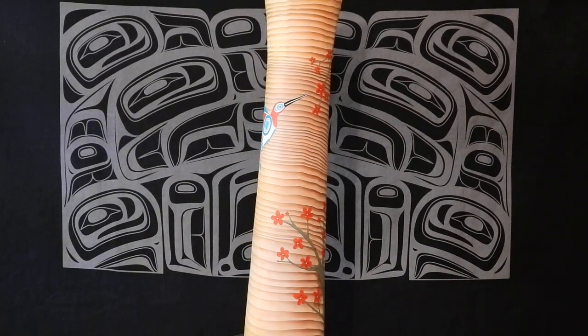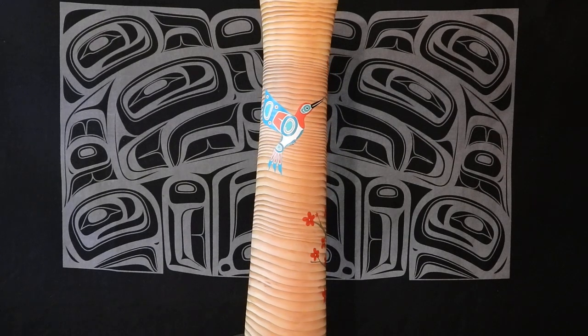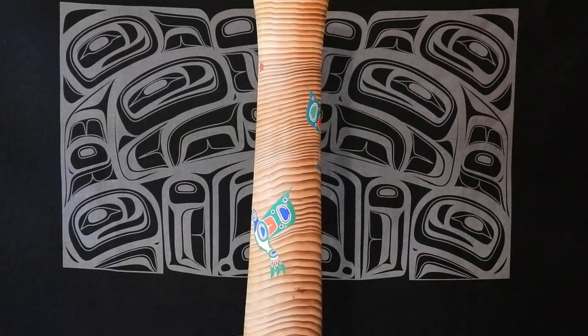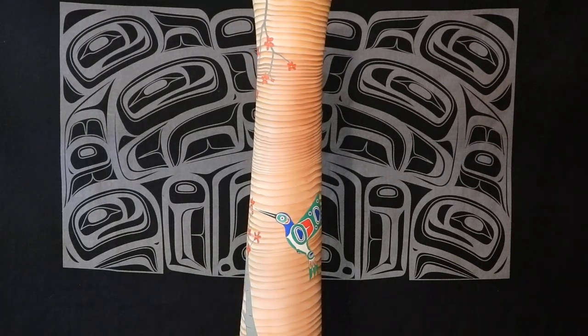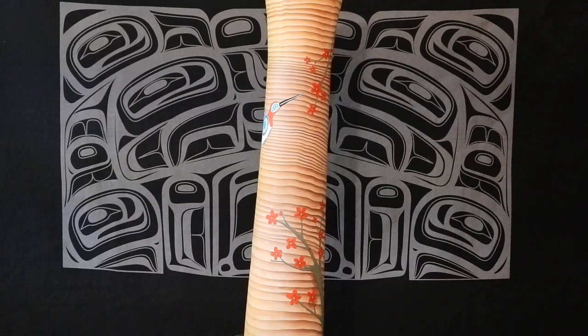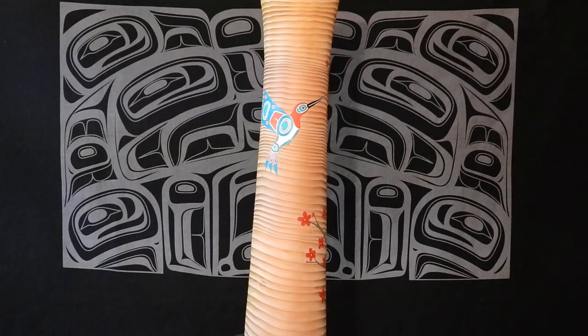It's a commissioned piece and the person that asked me to do this wanted red flowers instead of cherry blossoms like I usually do. I also do camas flowers with the hummingbirds, but it's a beautiful vase.